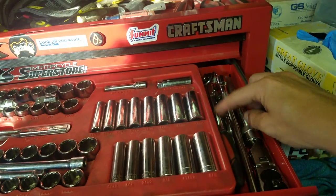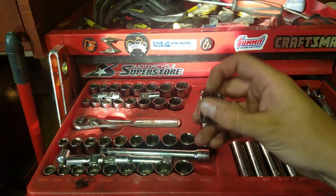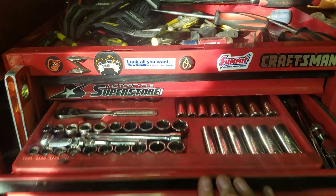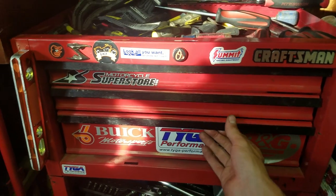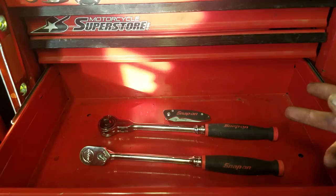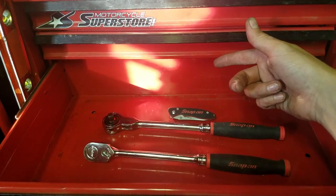This drawer is all 3/8" — this is the 3/8" tray. Got a couple ratchets over here and deep and shallow metric and standard sockets, and some 12-points which I don't really grab too much. This drawer is a very special drawer — this is the all Snap-on drawer. This is everything Snap-on that I own.